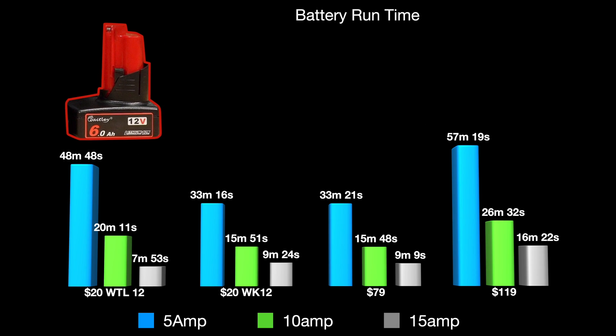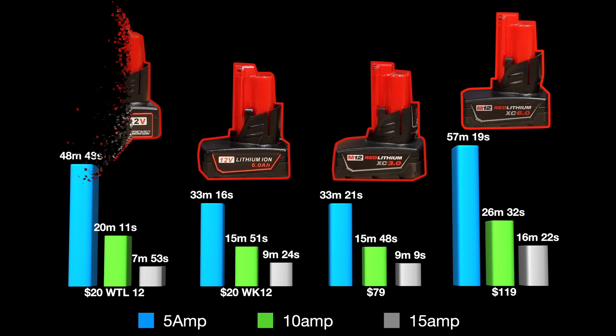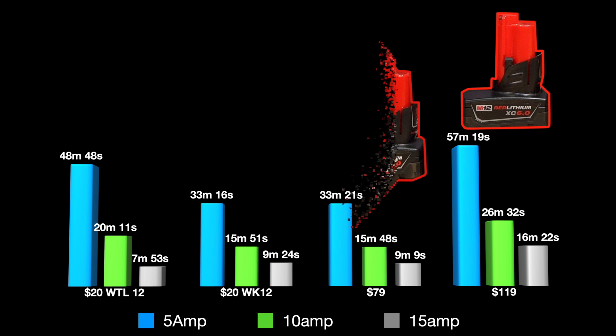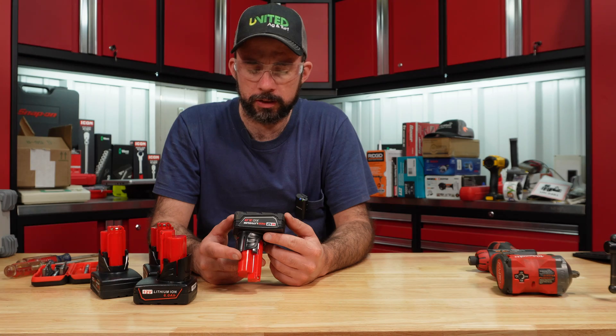Looking at the data, it is obvious these do not actually compare to the Milwaukee 6 amp hour — more so to the Milwaukee 3 amp hour. What's interesting is the WK12 did better under the high amp test versus the WTL12. Let's tear them apart and see what they look like inside.